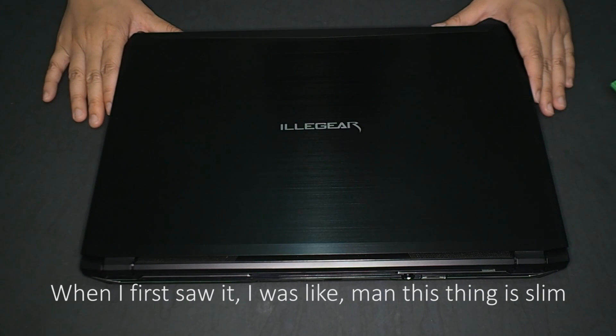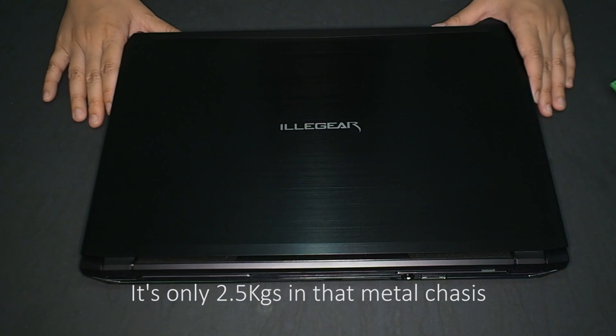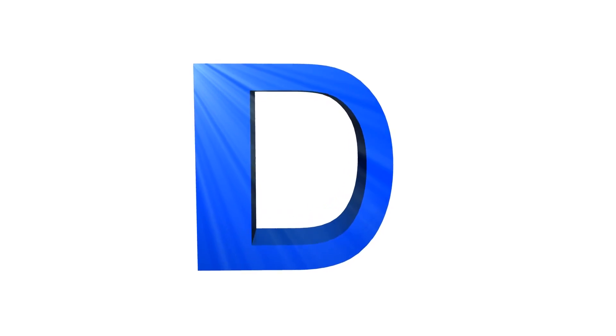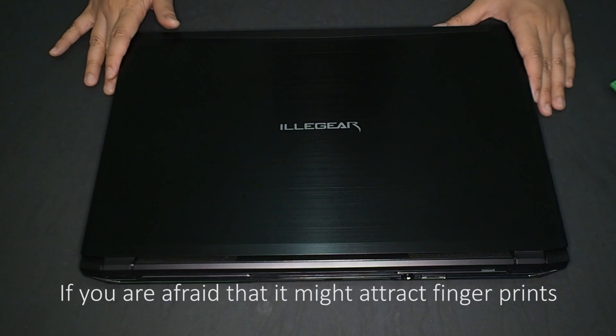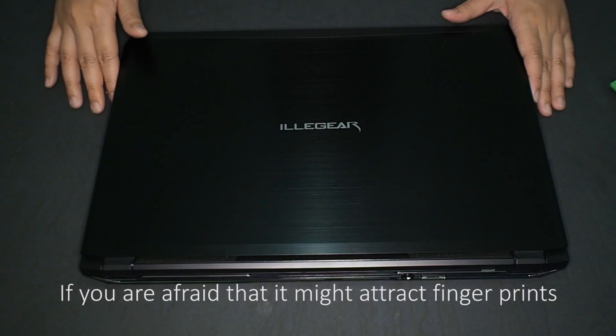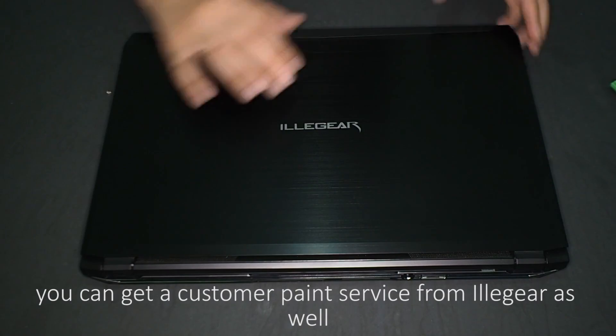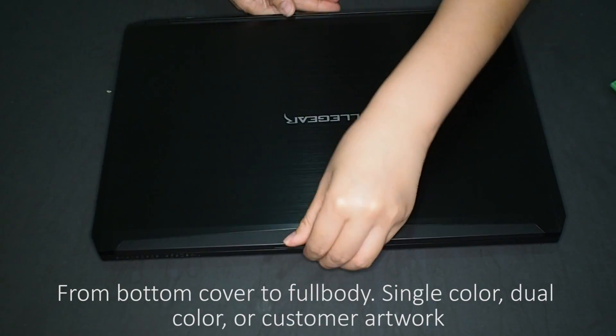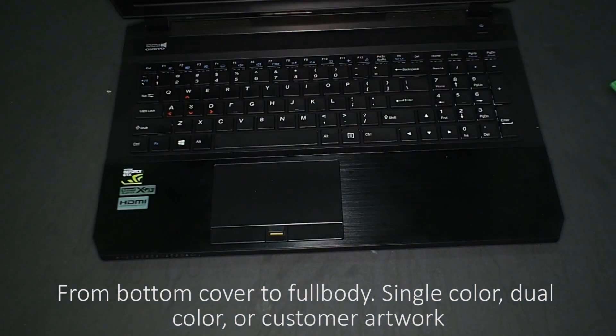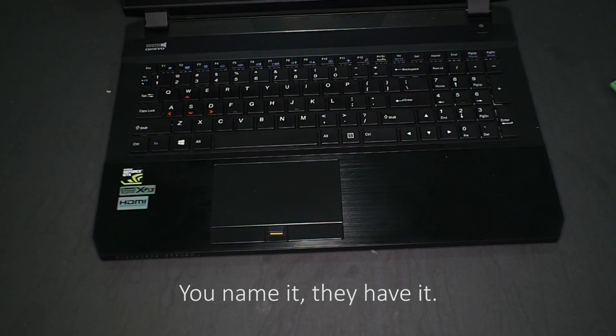When I first saw it, I was like, man, this is slim. It's only 2.5 kg in that metal chassis. I really like the metal brush finishing. If you're afraid that it might attract fingerprints, you can get a custom paint job from Illige as well. From bottom cover to full body, single color, dual color, or custom artwork — you name it, they have it.